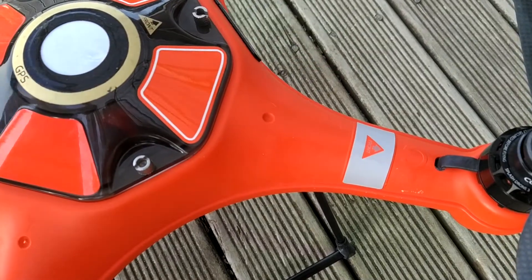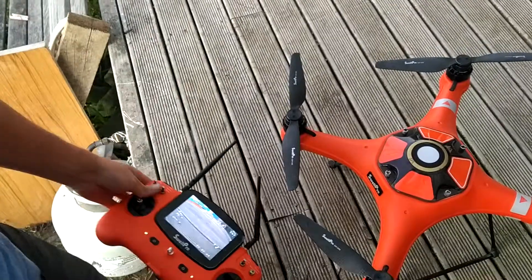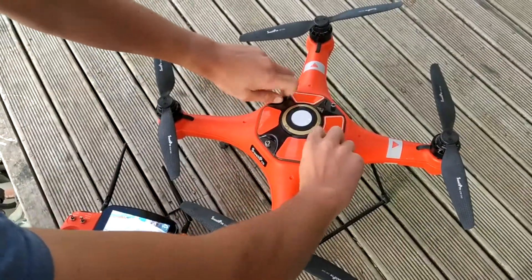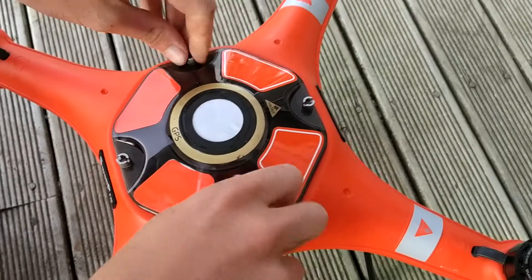Now that it's doing that, the drone should be ready to fly. It's a good safety precaution after doing a compass calibration to go ahead and pop the lid off, unplug the drone, and give it a quick reboot.